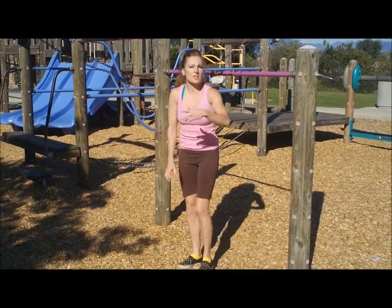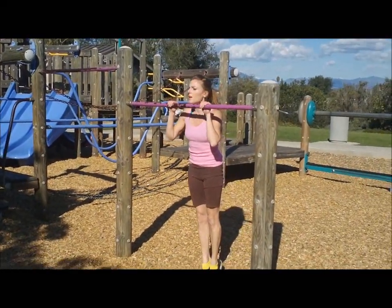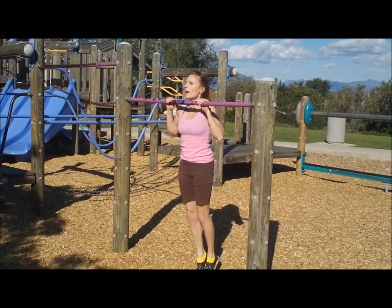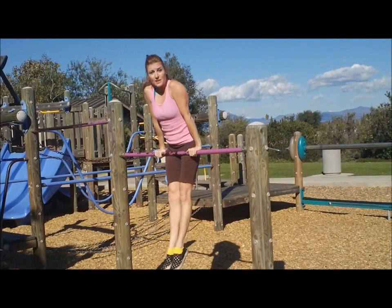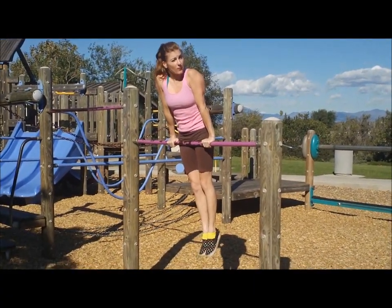Because if you lean back, you're just gonna fall backwards. So let's watch this one more time: chin above the bar, nice and tight, feet go up, I don't arch, hips on the bar, feet come down, chest up, and I switch my hands all at the same time.